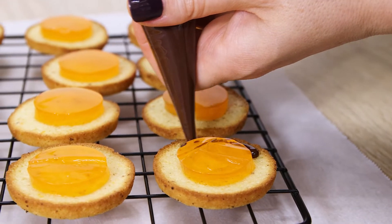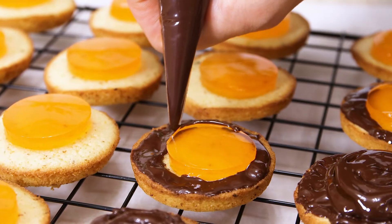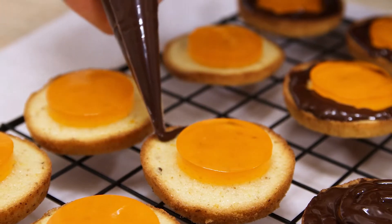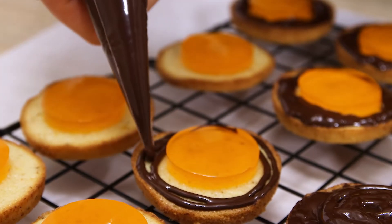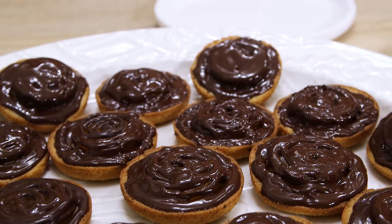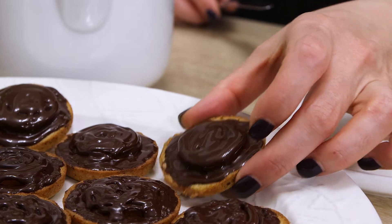Then cover each cake with a layer of melted dark chocolate. For the fastest and easiest chocolate melting technique, check the shorts playlist on our channel, or the link in the description, where you are also going to find the list of ingredients and measurements. Here we go! Make a cup of tea and enjoy the moment! Subscribe to Fabbitz for more, and stay well folks!